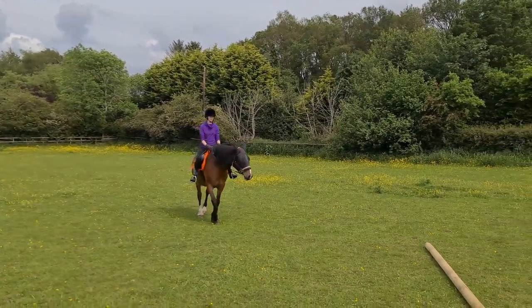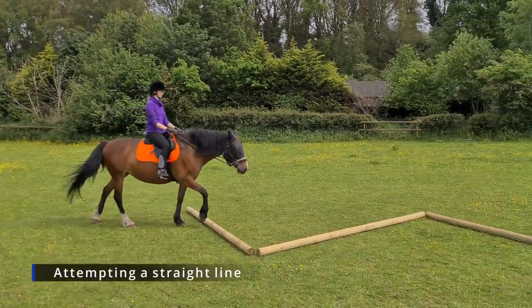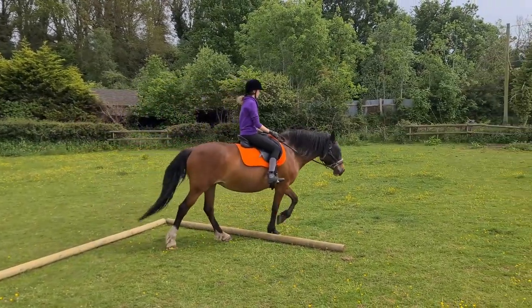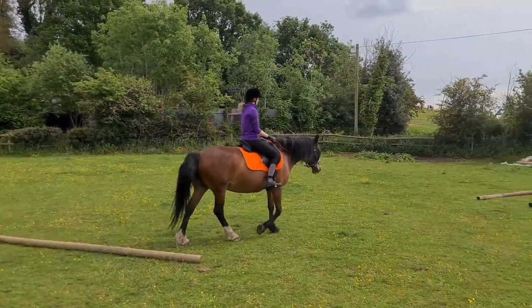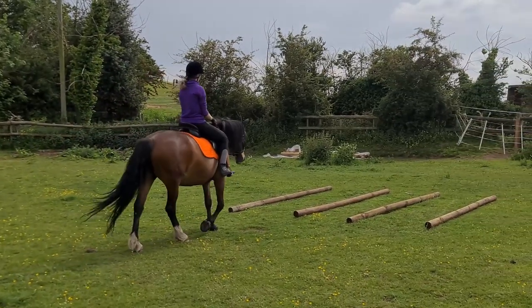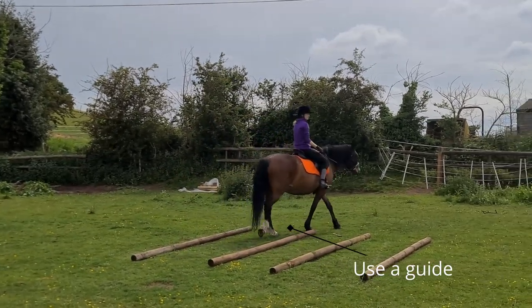This is the first time we kind of did the zigzag poles ridden as such, and you can see she's not phased at all. I kind of thought she might be because the poles are new and a bit brighter. She wasn't — she took her time. You can see I'm still trying to keep a straight line because that's something she struggles with, and the perfect thing about having more poles is that they can be used as a guide.